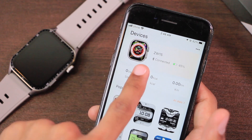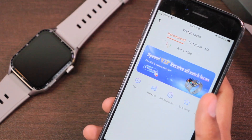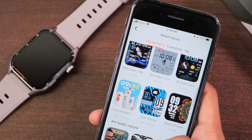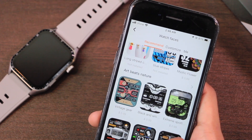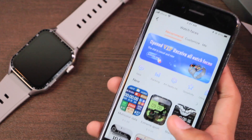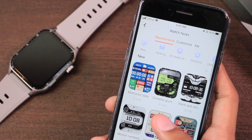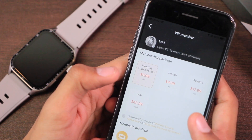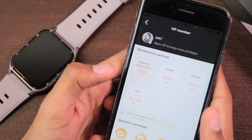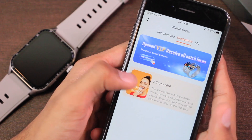In the app, the ZW15 model shows as an 'Ultra' smartwatch. It has both paid and free watch faces, and it's disappointing that most of the good watch faces in the dial market are paid. You'll either have to activate a membership or purchase individual dials for 99 cents each. Membership plans range from $3.99 per month to $42.99 per year.